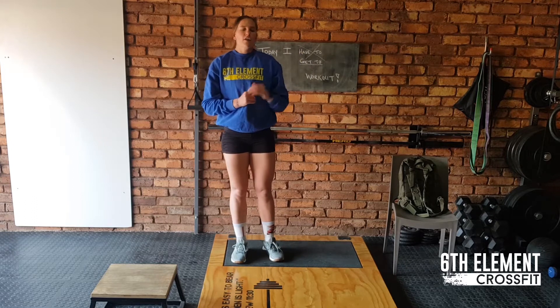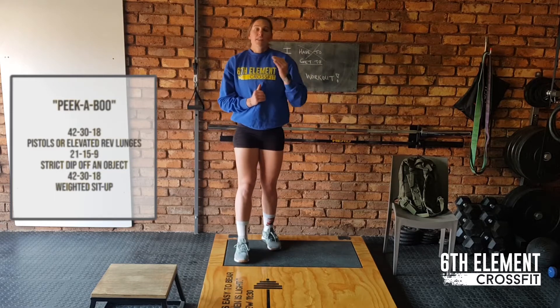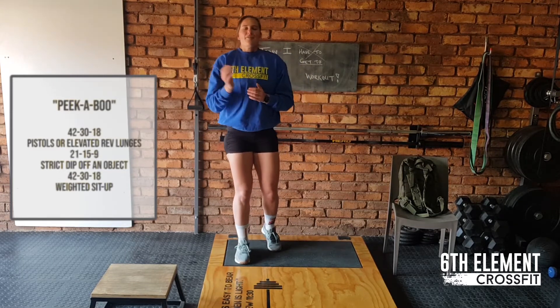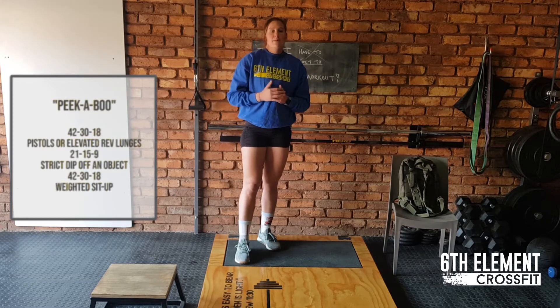Now that your heart rate is still pumping, we're going to go through to our workout. It's a full-time workout starting 48-30-18, 21-59 and again 48-30-18. What this will look like is you will start with pistols. For those of you who have your legs from Monday that you lost on the lunges, obviously you guys are going to do a lot of pistols in this workout.